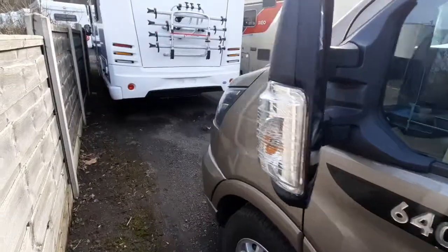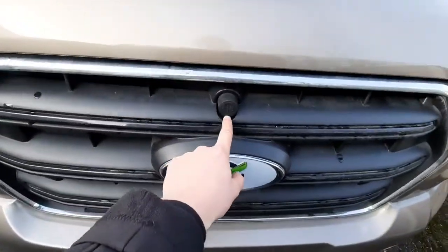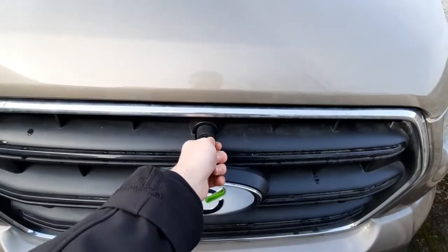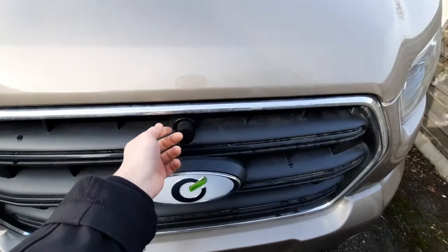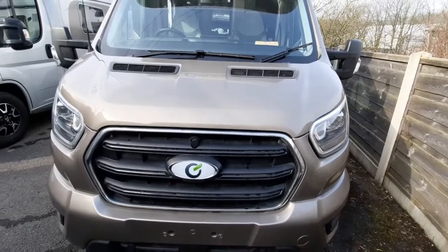Moving round to the front section of the vehicle, underneath the bonnet — the bonnet release catch on the Ford is just located here. What you will need is the key. The key will simply go into here. You'll then turn it halfway and then turn it the other way to release the bonnet. You can then lift that bonnet up.